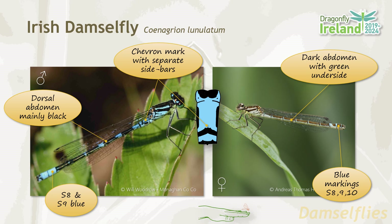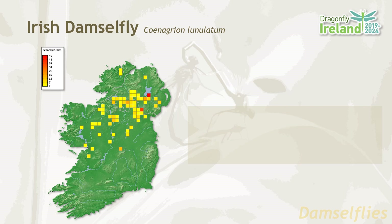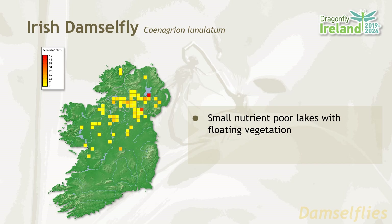The Irish damselfly has an extremely limited distribution in Ireland, focusing on the northwest of the country, and especially around the border counties. They favour small nutrient poor lakes with floating vegetation, and their flight period is May until July.